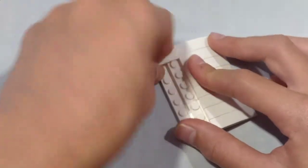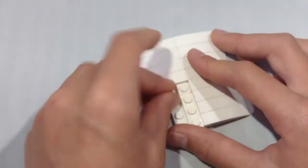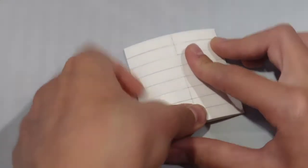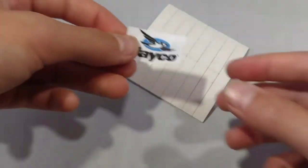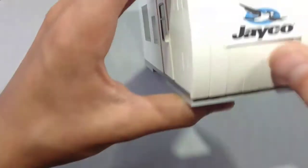Repeat on the other side. Take a 2x4 plate. It's a nice smooth cap. Next, take your logo and place it in the middle like so and press down firm. Next, take the front of the trailer and place it on the front like so.